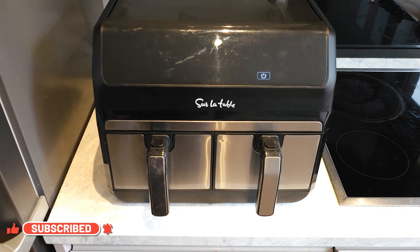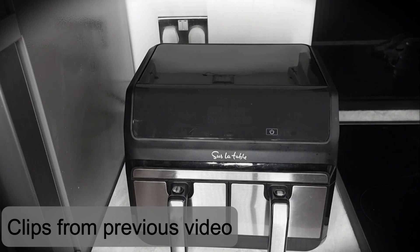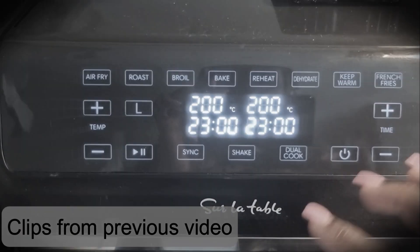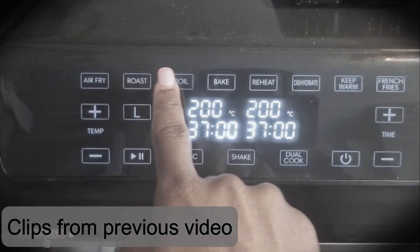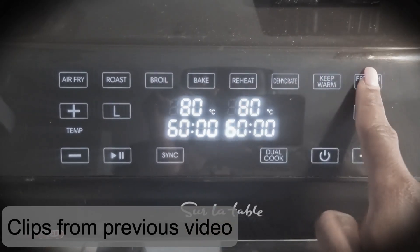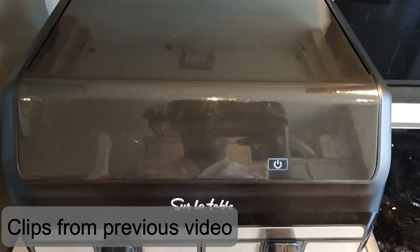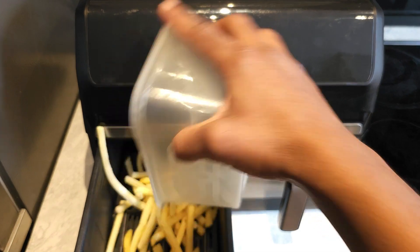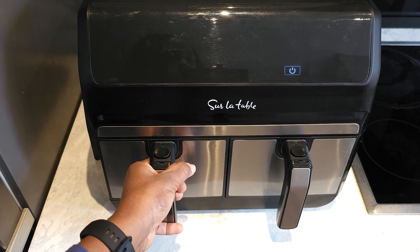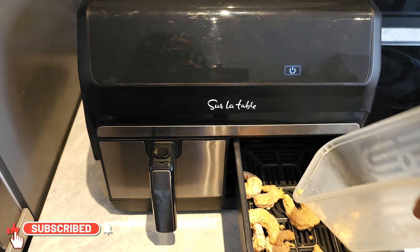Now, in my previous video I mentioned something about the noise — the noise that this machine makes. It beeps really loudly at every touch of any button, and it also beeps really loudly when it tells you to shake and when it wants to tell you that it has finished working. That was one of the things I personally didn't like about the product — the fact that it sounded really loud when it wants to call your attention to certain things.